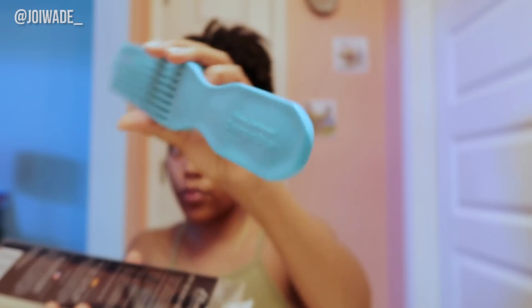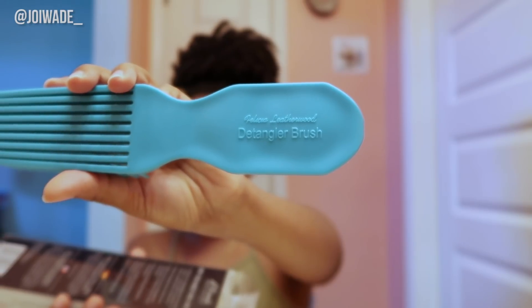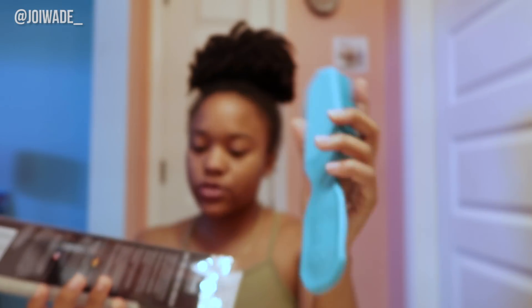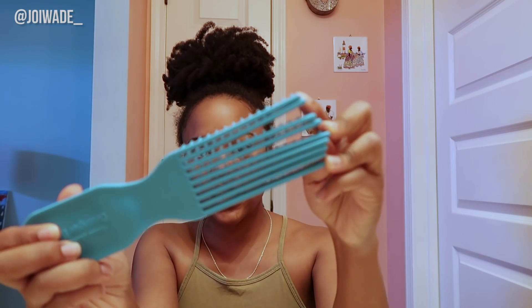The description continues: 'This brush prevents abrupt pulling or breaking of strands and aids in preventing excess hair loss and shedding. This works with any and all hair types and will adapt to any hair type. To achieve the best results, we recommend using the brush during conditioning treatments.' That's exactly what I'm going to do — I'll leave my conditioner in and come back. As you can see, the sections actually separate, and I'm so excited to see if this works.